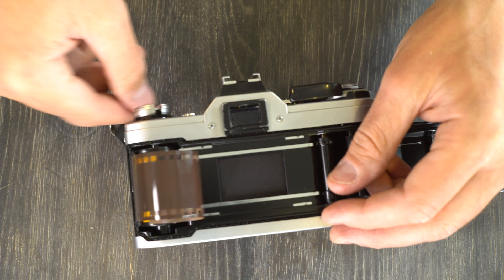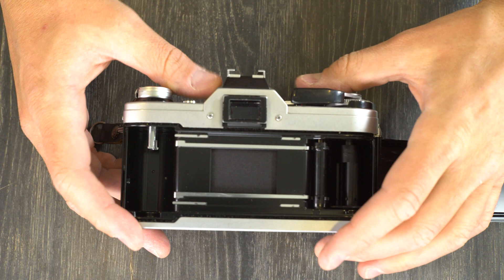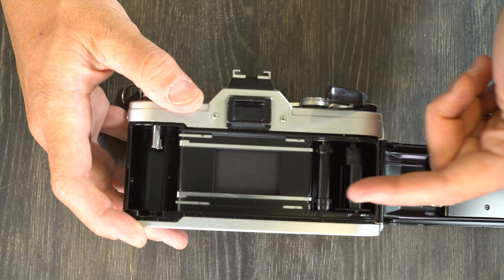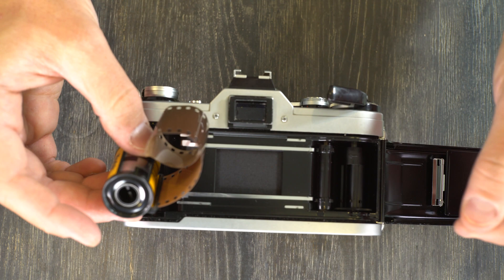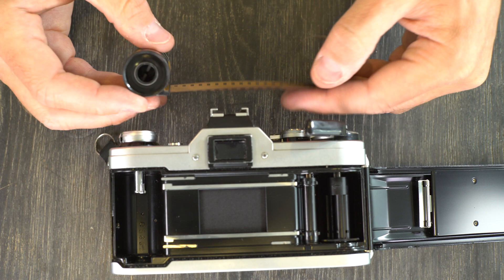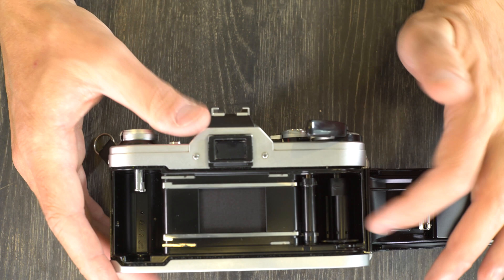The film tension sprocket helps advance the film through the camera while keeping tension on it — it doesn't roll backwards so the film can't move backward. Film stored in a cassette develops a memory and wants to curl back on itself, acting like a spring trying to pull back through the camera, which could cause frames to overlap. The tension sprocket prevents that and pulls the film forward evenly. Then we have the film take-up spool, which we'll see how to use in video two.